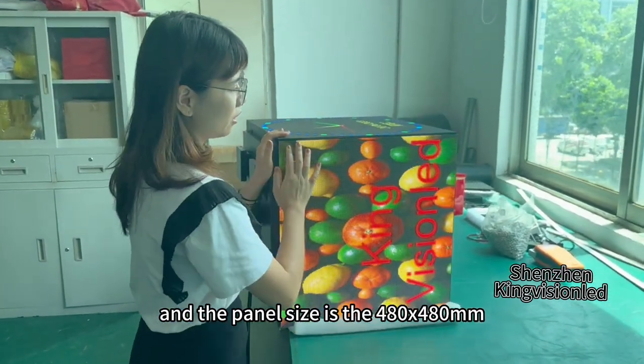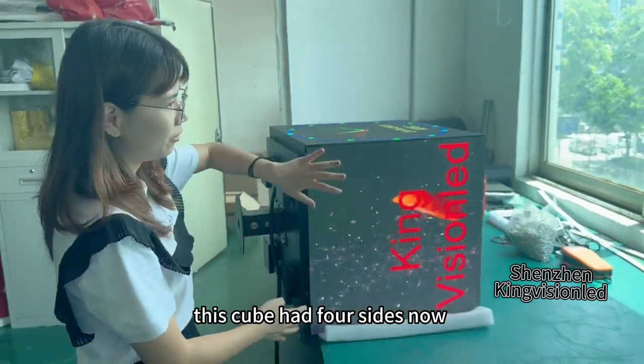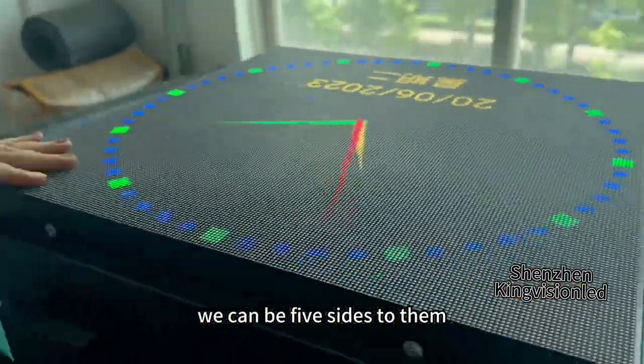The panel size is 418 x 418 mm. This Q-board comes in four standard sizes, but based on customer requirements, we can offer sizes from five up to ten.